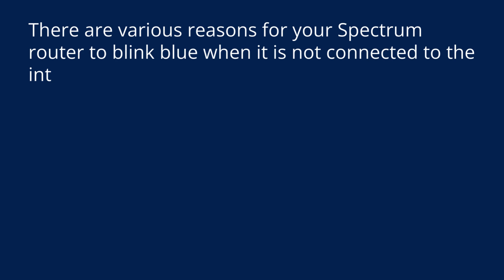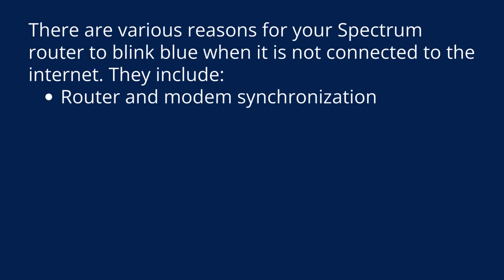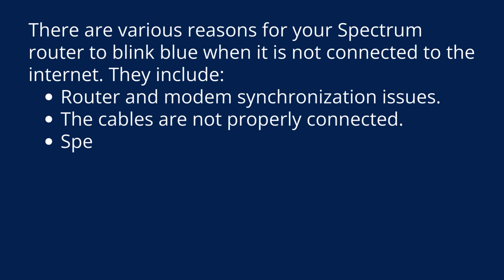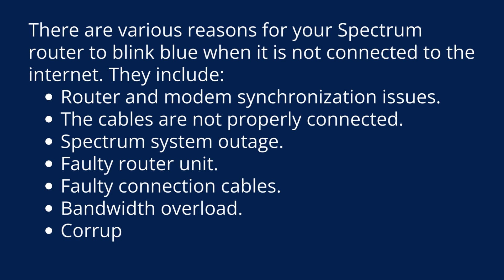There are various reasons for your Spectrum router to blink blue when it is not connected to the internet. These include: router and modem synchronization issues, cables not properly connected, Spectrum system outage, faulty router unit, faulty connection cables, bandwidth overload, corrupt router settings, and the router being overheated.